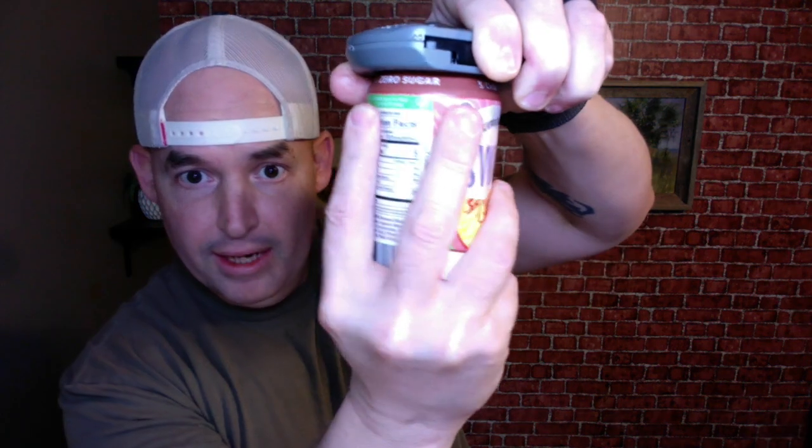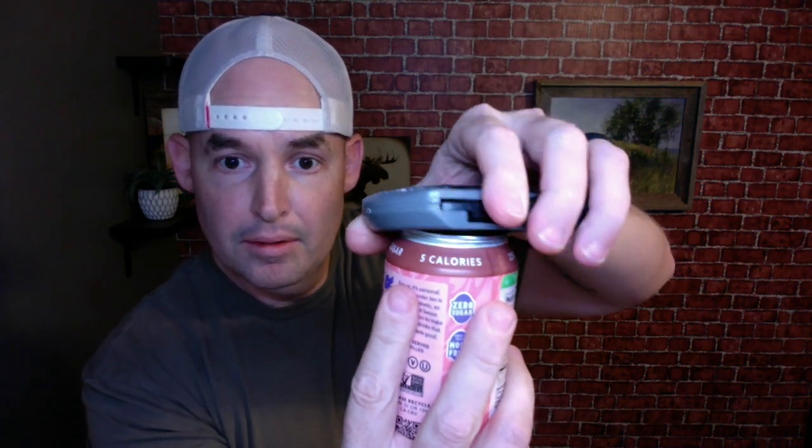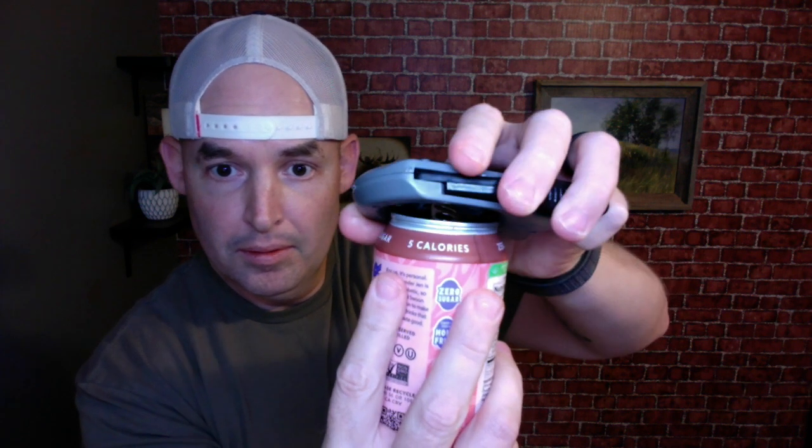You might have a half turn, a quarter turn, or a full turn before that lid actually starts coming off. Once you've got the bottom of your hand on it, the can should be able to — you just pull that thing right off, just like that.